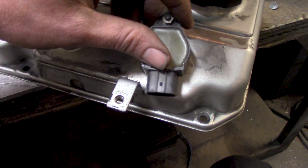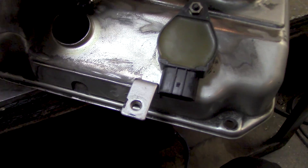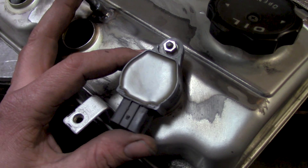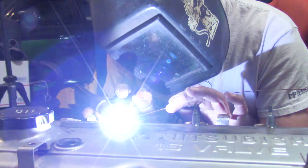One mild issue on cylinder number one: it interferes with the mounting tab for the wire harness. Even though it'll drive my OCD absolutely bonkers and won't look quite factory, we just clock it a little bit to clear the connector, then weld that one on.